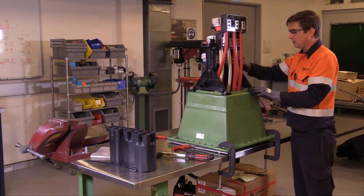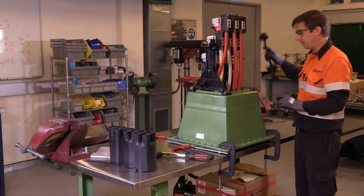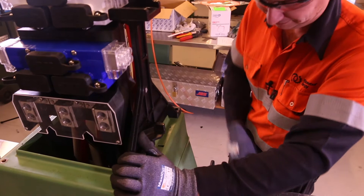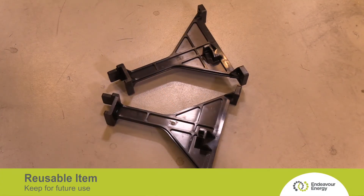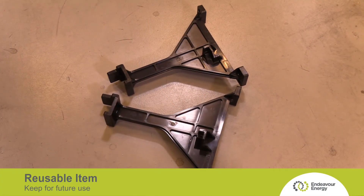After removing the bolts, the support stands simply lift away. The second leg should come away just as easily as the first. You'll need these support brackets — keep these as they are to be reused for further pillars.